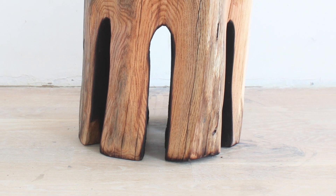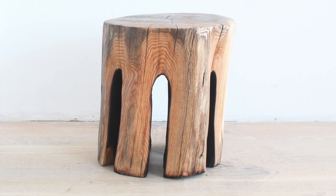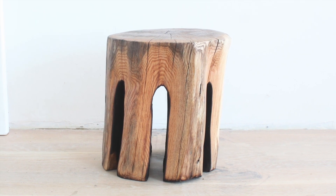Aesthetically, I love the contrast between the black burnt parts of the wood and the sort of honey gold color. I also like how the organic shape makes it look different from every angle.